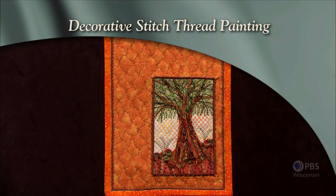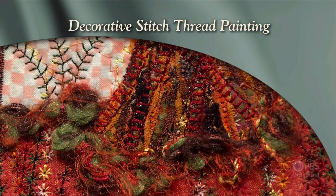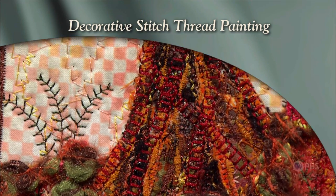We're going to start off with a tree. A tree is a great place to work with those decorative stitches. I'm inspired by nature, lines, fabric, decorative stitches, and thread. Today I'll combine these items to show how to make fiber art with dimensional trees as a focal point.